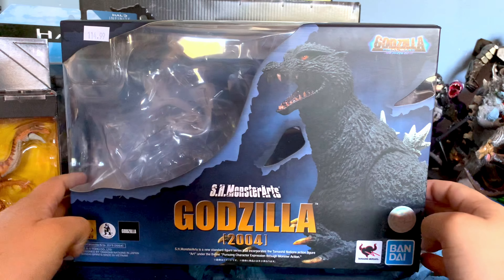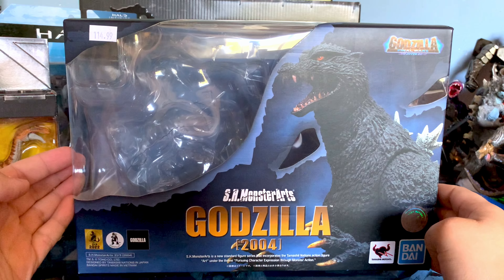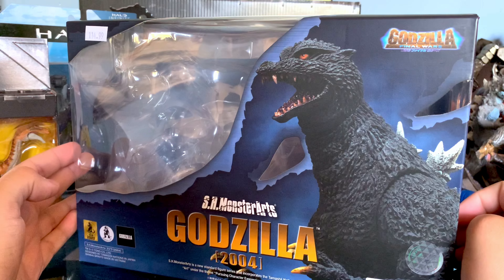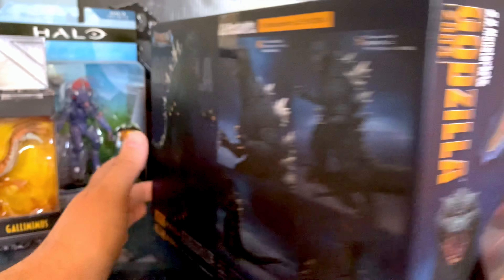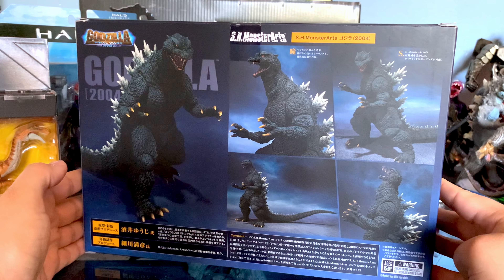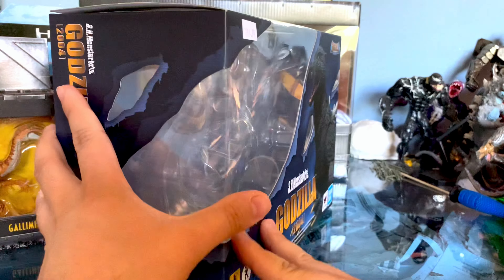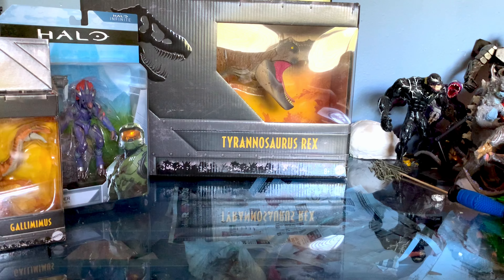You can see right there I'm pointing out 2004. One thing you'll notice is that the box is actually empty — I decided to take the figure out because I just really wanted to handle it, to play with it. There's some promo images in the back of the figure, some really nice poses. This figure is really well articulated, but you'll see that in a second.